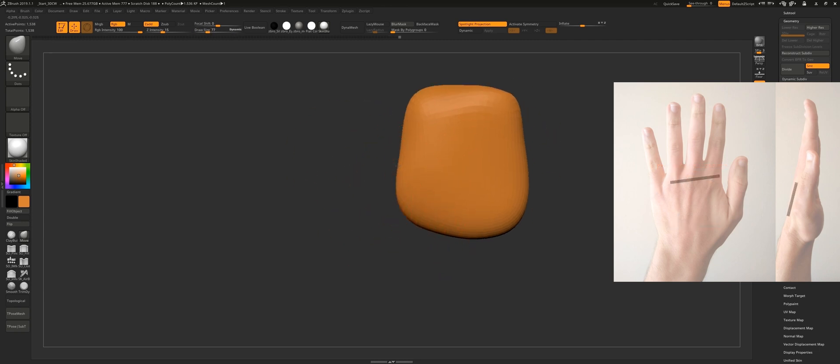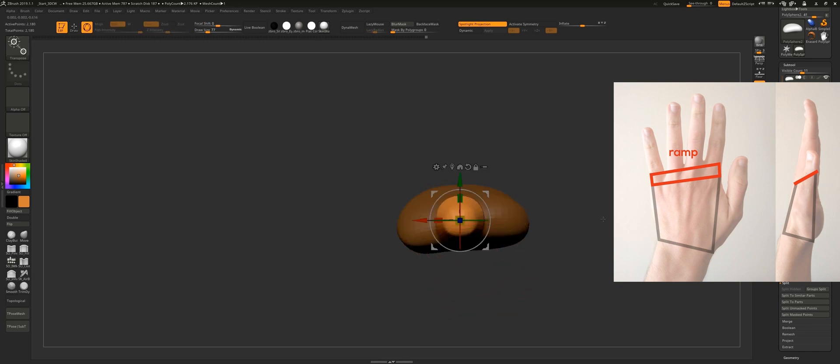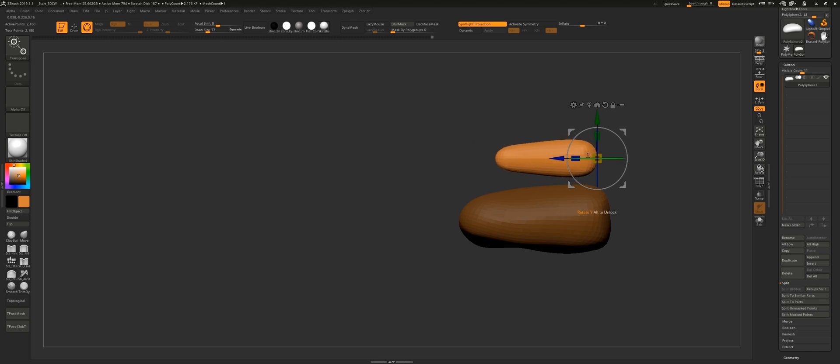I also want to mention that at this stage I like to create a ramp where all the fingers attach to the hand. From the side view you can clearly see that the cross line between the fingers and the hand creates a diagonal line, and this basically shows you that the palm of the hand is longer than the dorsum.